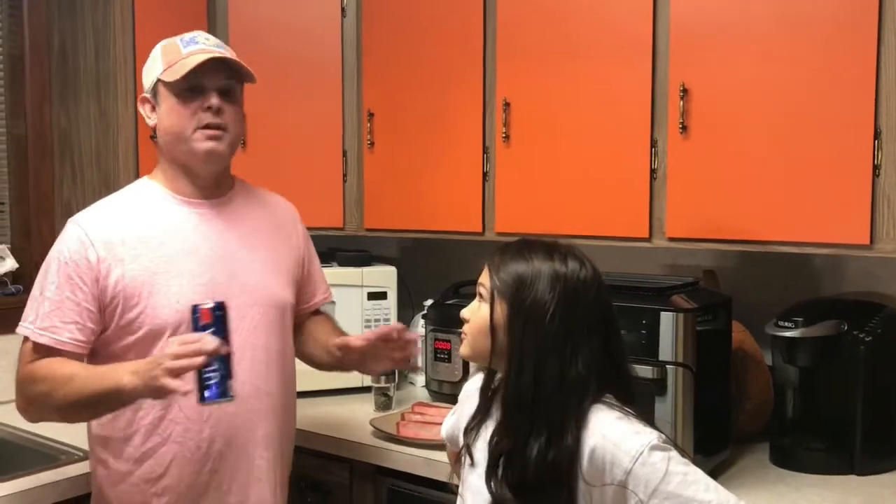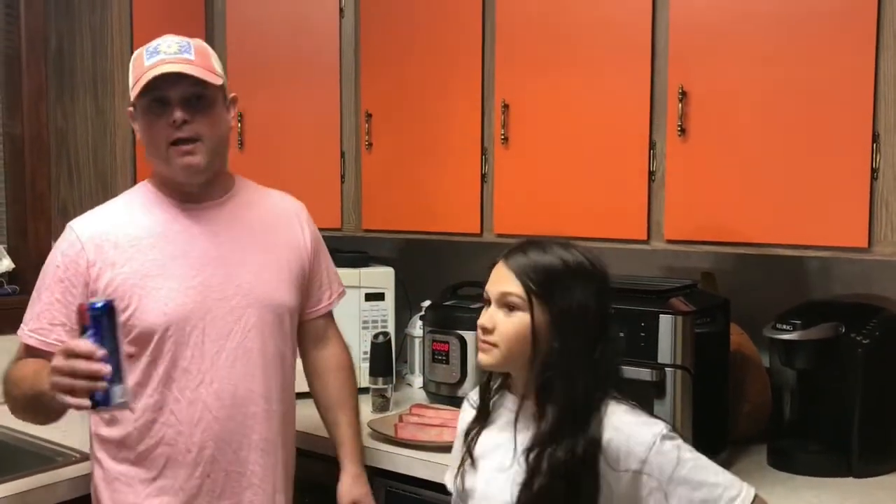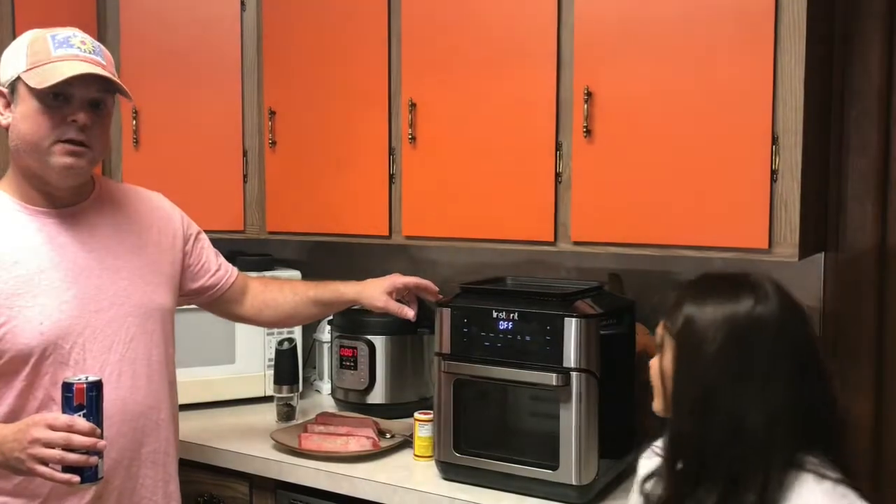I'm normally a grill guy when it comes to my steak — I believe that's the best way to cook it. But sometimes when it's raining, or you don't have any gas, or you're too lazy to get out there and clean your grill, I'm going to show you how to cook it tonight in the air fryer — Instant Pot air fryer.